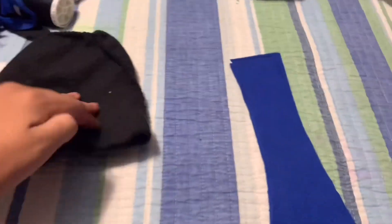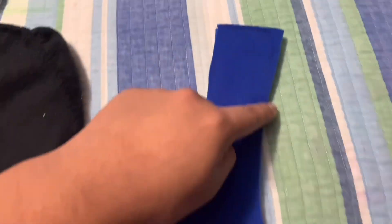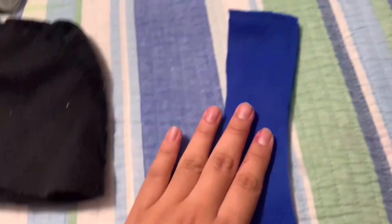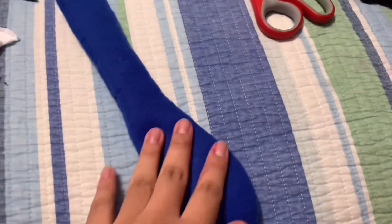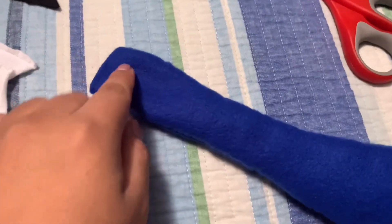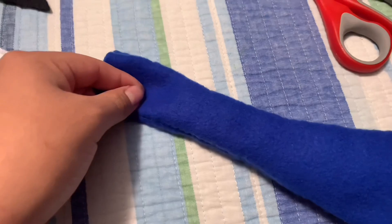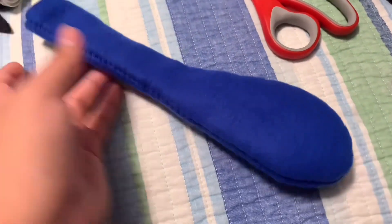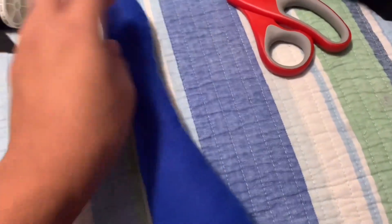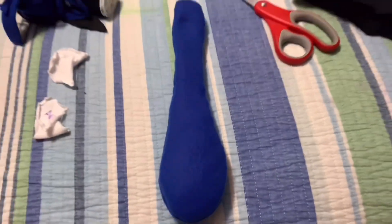Now we're going to put that aside and work on the tongue. Start from here, sew all the way around — the only opening should be here. Turn it inside out, stuff it barely just a little bit. Now what you want to do is just kind of stick it through the back and up to the front and then back down, just to create a line down there if you want — it's completely optional. I'm going to do it with my machine just because it'll be easier and also look way better, so I'll get back to you on that.